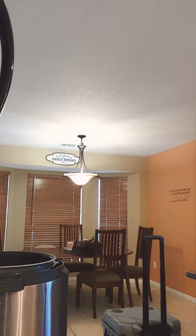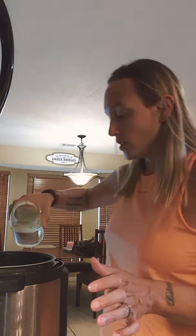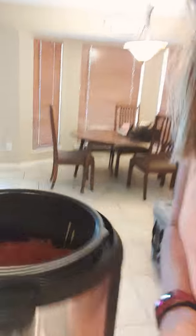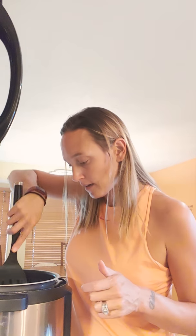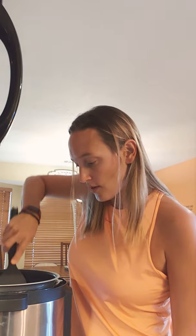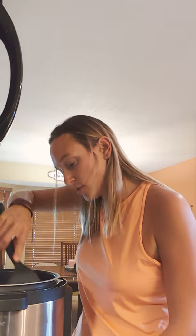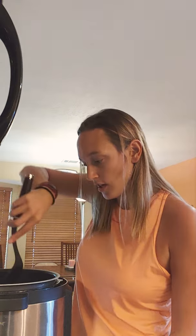I'm going to do another jar of water because we want to make sure the noodles are covered. So we've got the spaghetti sauce and the water in there. I just push everything down to make sure the noodles are all covered — otherwise they can clump together, and you don't want that.